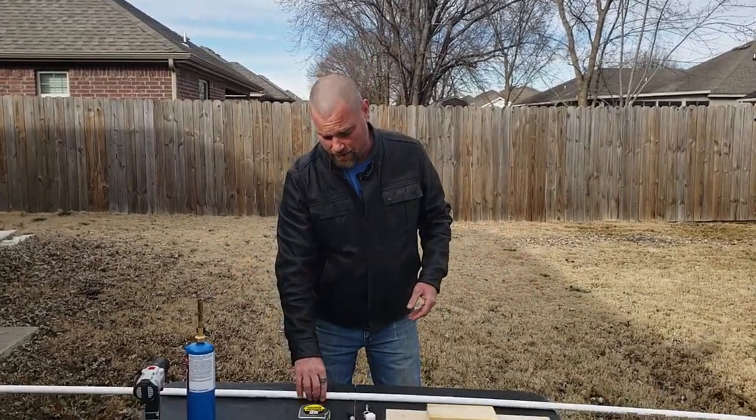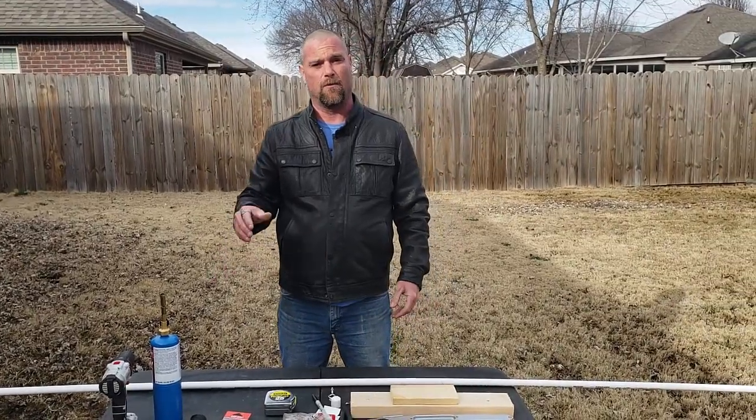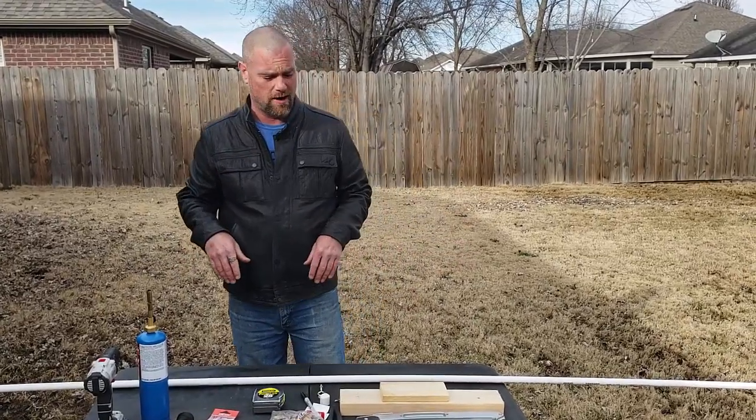Hey guys, it's Jeff with Ponda Plate, and we're here today to show you how to make a ditty pole. Some people call them a bank pole, but where I'm from, we call it a ditty pole. Real quick, we'll go over what you're going to need for this. I'll put a description of all these parts down there so that you don't miss anything if you're trying to build one.